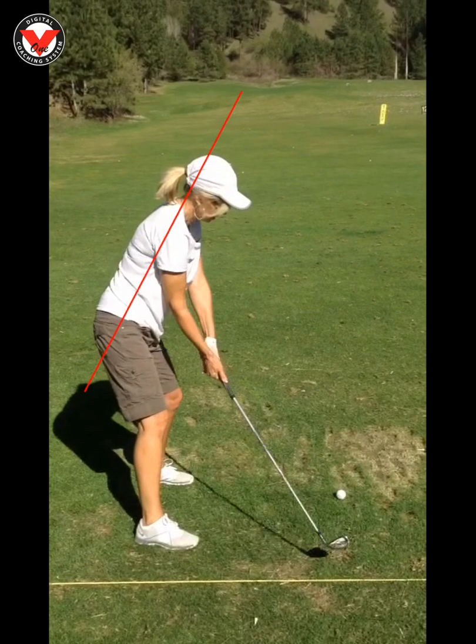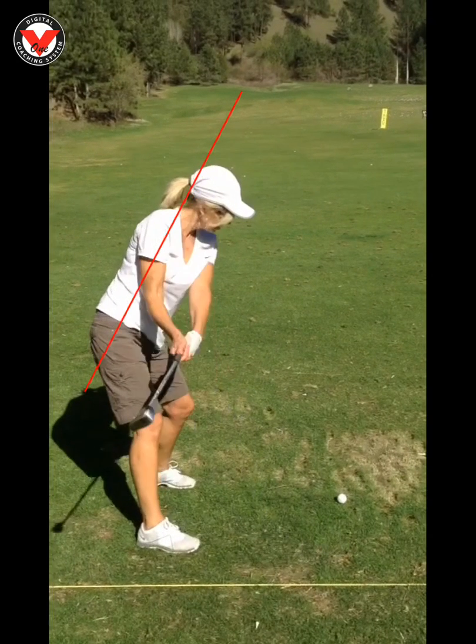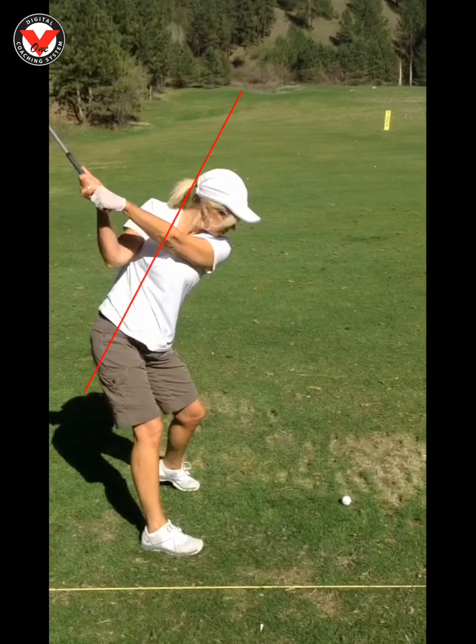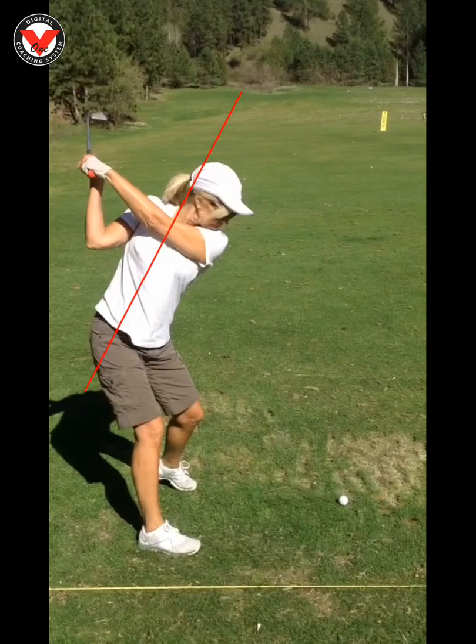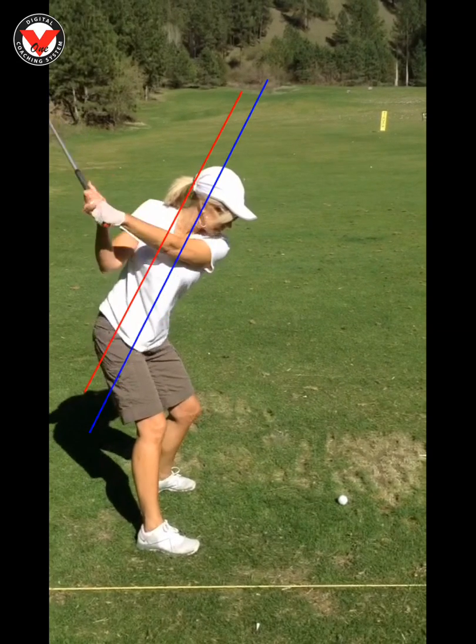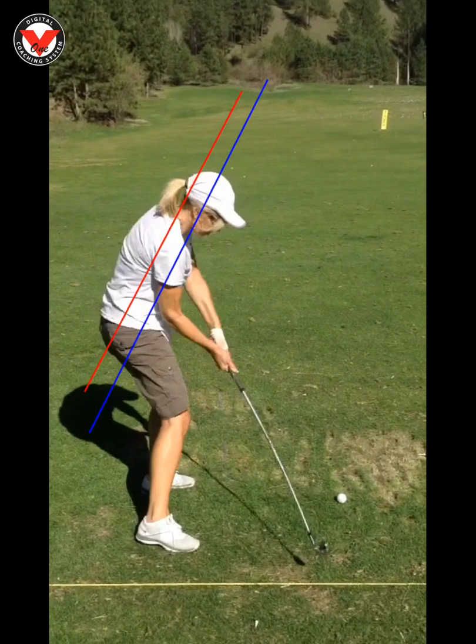What I showed you on the video was just in relationship to your spine posture. So this red line right here, that's going to show you where you are when you start. Then I'm going to draw a blue line on here to show you where you are in your backswing. That's about as perfect as you can get matching up spine angle to spine angle. And then as we move forward into the downswing, we want to maintain that even longer.